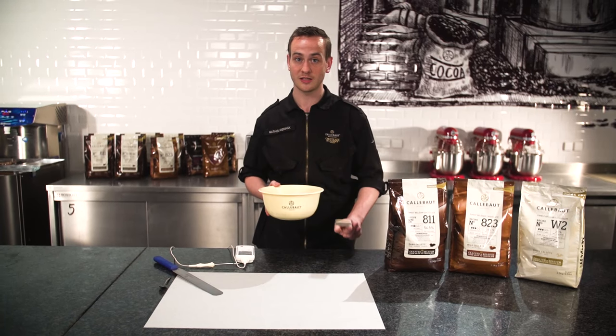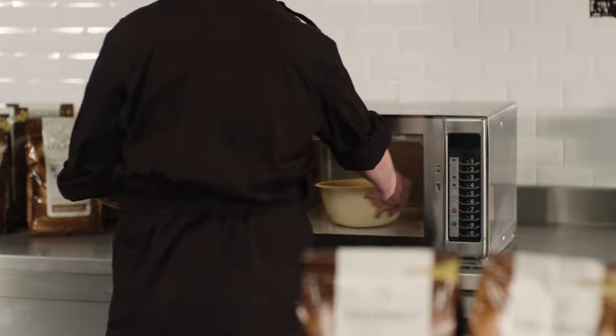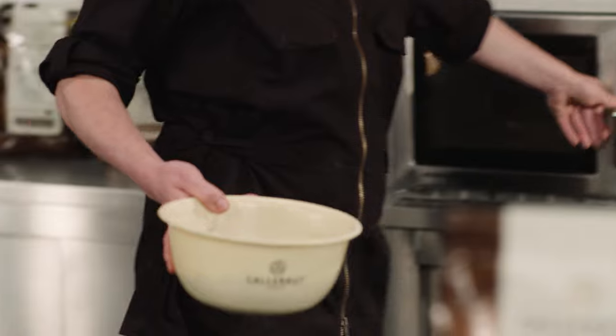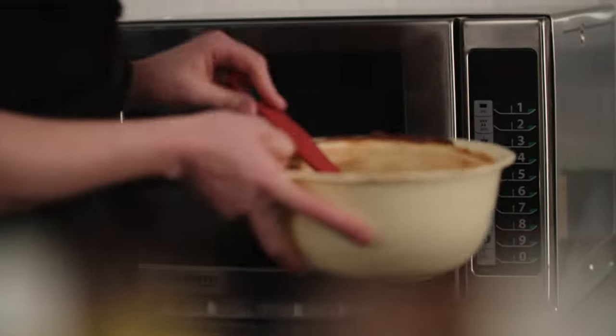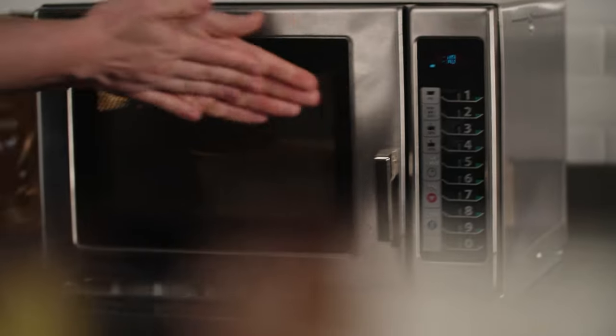I'm now going to put it 30 seconds in the microwave. When tempering or pre-crystallizing chocolate in the microwave, always heat up the chocolate at full power, yet for a short while. Then take it out and mix it well before putting it back into the microwave. It's the best way to avoid the chocolate from burning, because that would really be a shame and spoil its great taste.